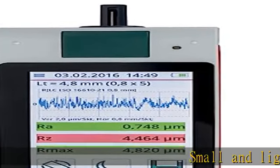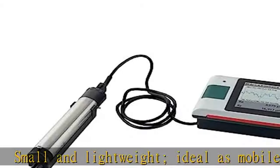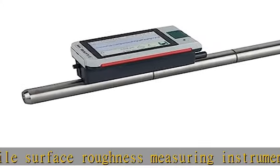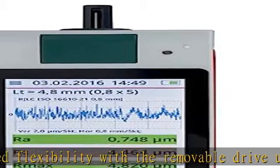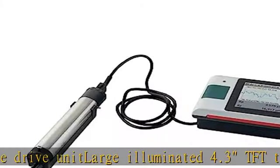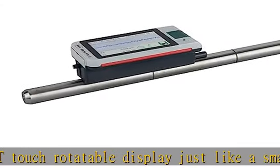Small and lightweight, ideal as mobile surface roughness measuring instruments with increased flexibility with the removable drive unit. Large illuminated 4.3 TFT touch rotatable display, just like a smartphone, makes it simple to operate. Start button is also home button for direct access to start screen. 31 parameters, standards in accordance to ISO/GIS, as well as parameter list offer the same range of functions as a laboratory instrument. Automatic cutoff selection, patented, ensures correct measuring results.